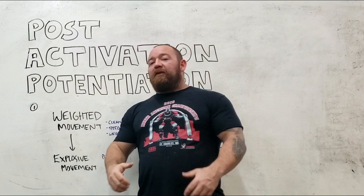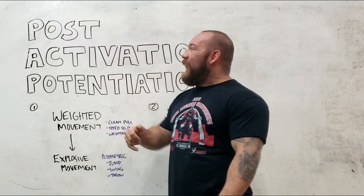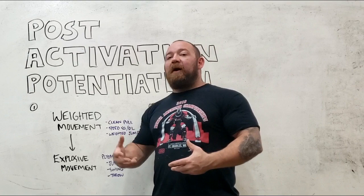Post activation potentiation is one of these clunky phrases that explains something that's pretty straightforward, but oftentimes people see a textbook phrase like this and their eyes kind of glaze over. Breaking down this word: post just means after, activation means muscle fiber recruitment — activating motor units — and potentiation just means optimizing.